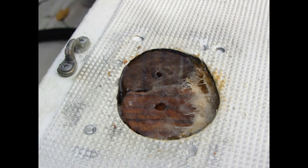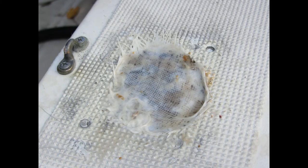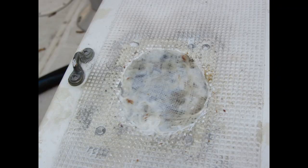Once this cured, I sanded it down a tiny bit with a dremel and a sanding tool and covered it with a layer of fiberglass cloth. As the fiberglass cloth begins to cure, you can take scissors and trim it down, then take a dremel and a sanding wheel and sand down the edges.